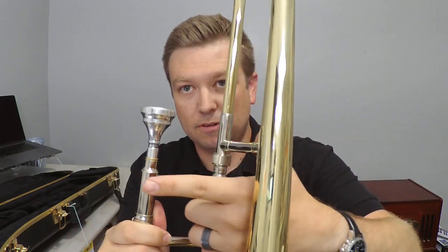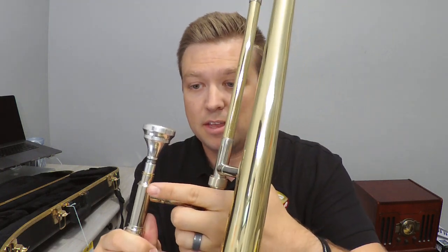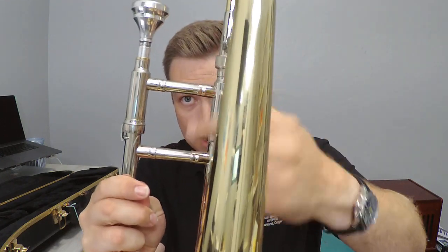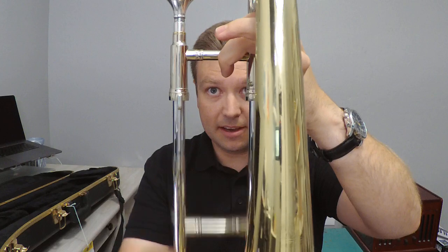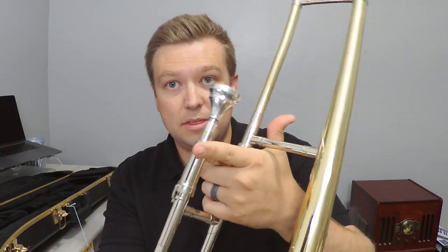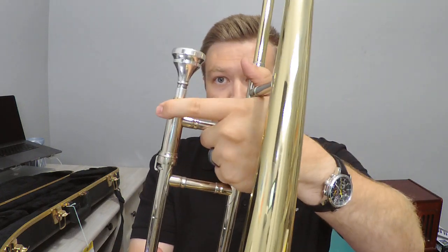The left hand is kind of in the shape of a gun — pointer finger like this, thumb up, and your other three fingers like this. Bring the trombone over: your thumb goes right there, first finger goes up to the mouthpiece. If your fingers are too short and can't reach, you can put it here or along the side. My fingers are long enough so it goes up by the mouthpiece, and then my other three fingers fit in that little square where the slide moves. Your thumb uses the pocket of your thumb right there, and you hold it like that.